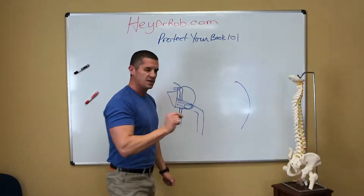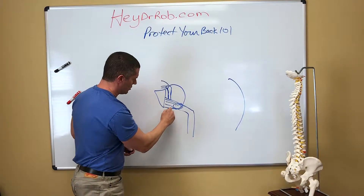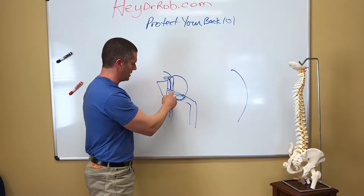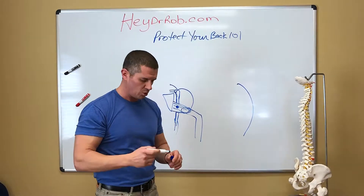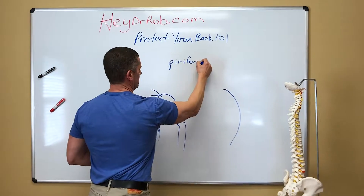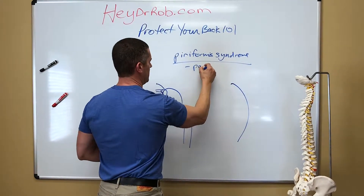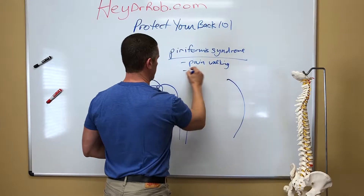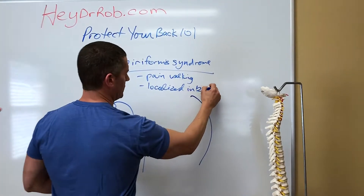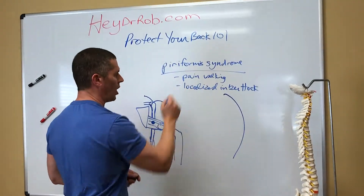Here's how to differentiate this from the sciatica of a disc bulge. That sciatic nerve goes underneath the piriformis. In about 12% of the population, it literally pierces the piriformis — those people may get some pain, but that's a very small portion of the population. With piriformis syndrome, you are going to see pain with walking or weight bearing, you're going to have localized pain in the buttock, and you may or may not have a little referral going down. It's pain walking and it's localized pain.